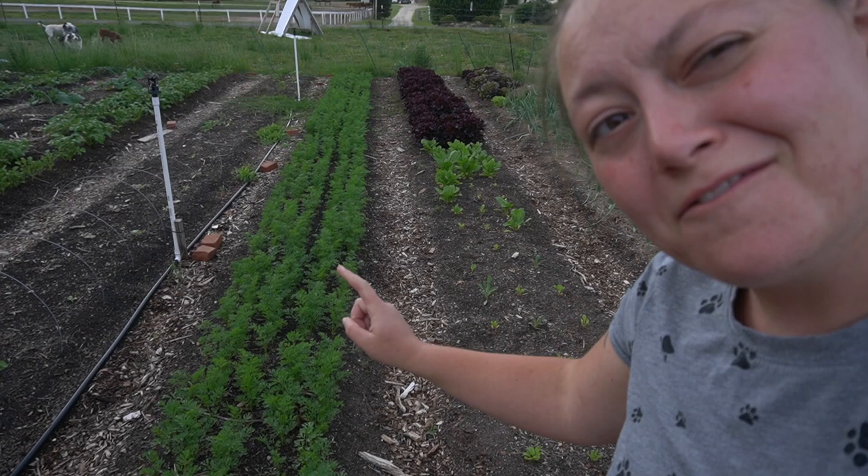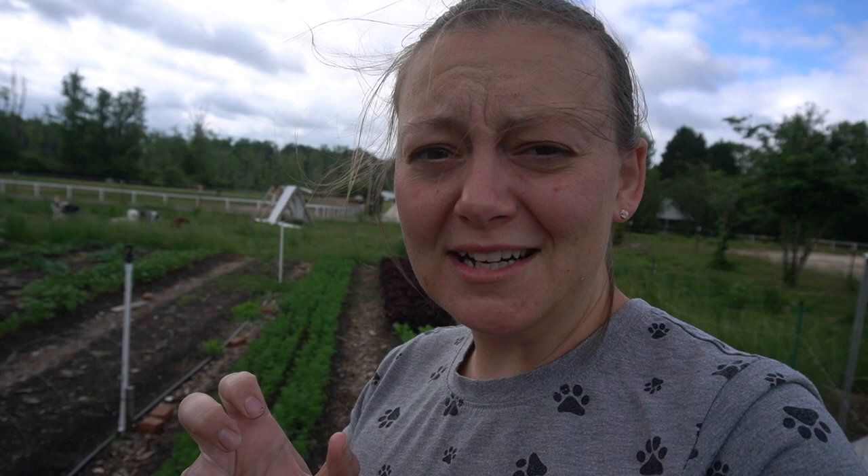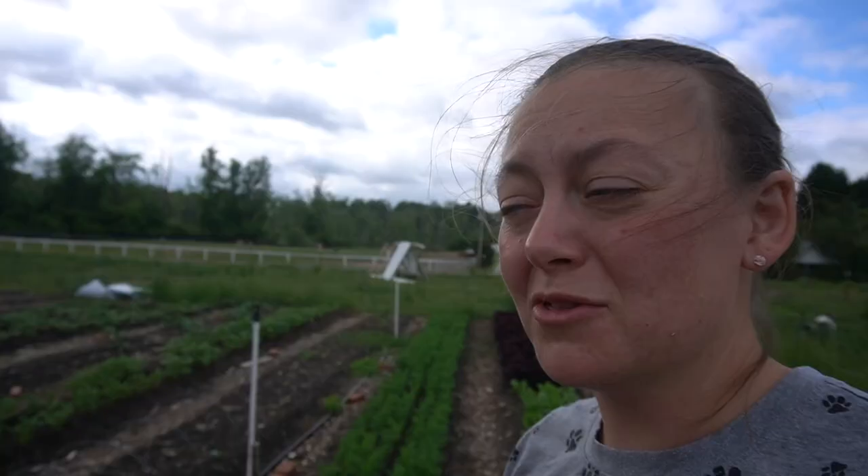This is Josh's favorite row right here. We have tried to grow carrots for the last three years — we seriously planted two entire rows of carrot seeds and not a single one sprouted. We kept trying and trying and finally we have success. This is an entire 35-foot row of carrots and we're super excited about it.